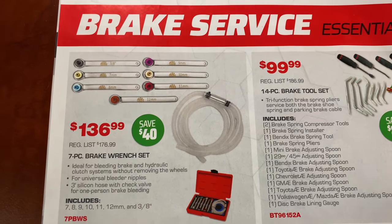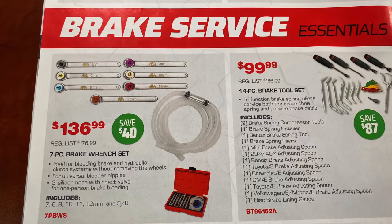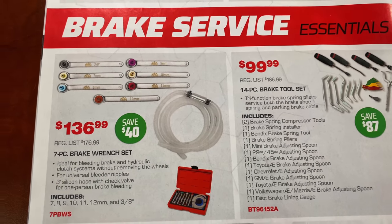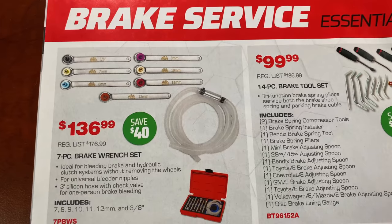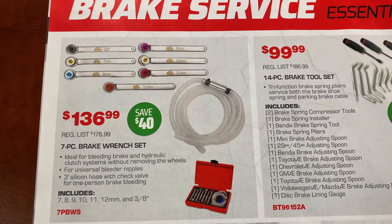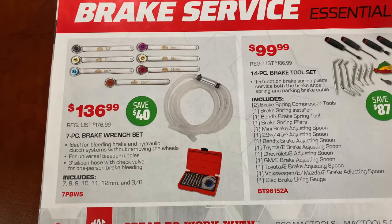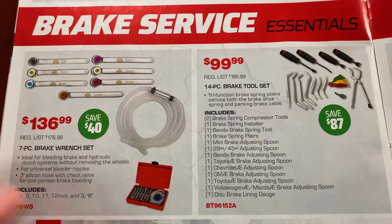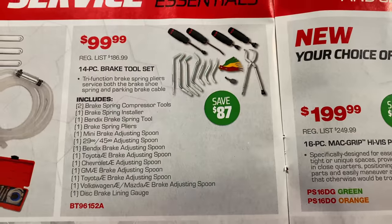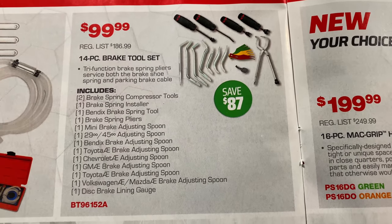They've got the seven-piece brake wrench set. It comes with 7, 8, 9, 10, 11, 12, and three-eighths, plus the bleeder hose, and it is $136.99 — you save 40 bucks off that set. Pretty nice little set there. They've also got the 14-piece brake tool sets at $99; you're saving 87 bucks off that.